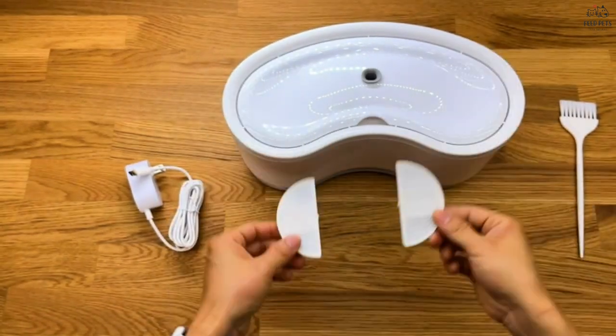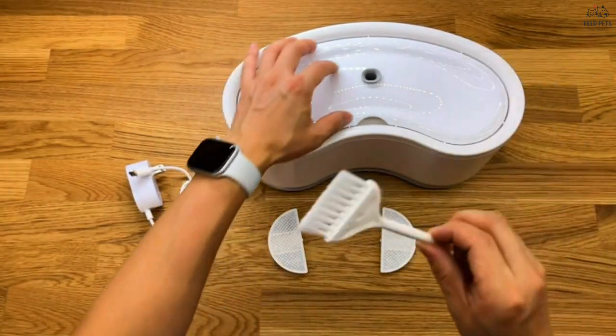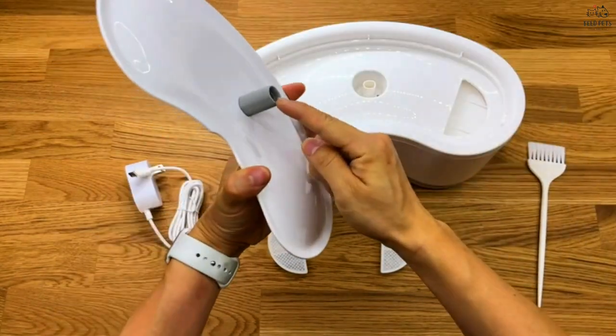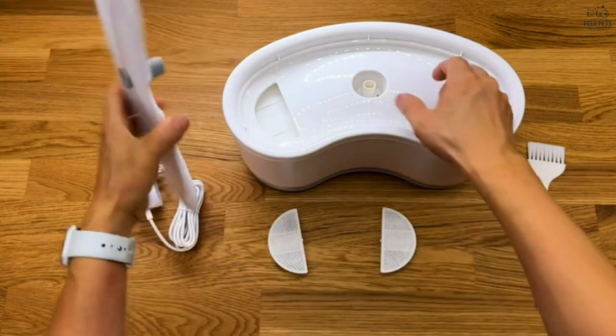With a 2.5-liter capacity, this pet fountain can provide your pets with enough water to last for 3 to 7 days. And with its transparent window, you can easily keep track of the water level.